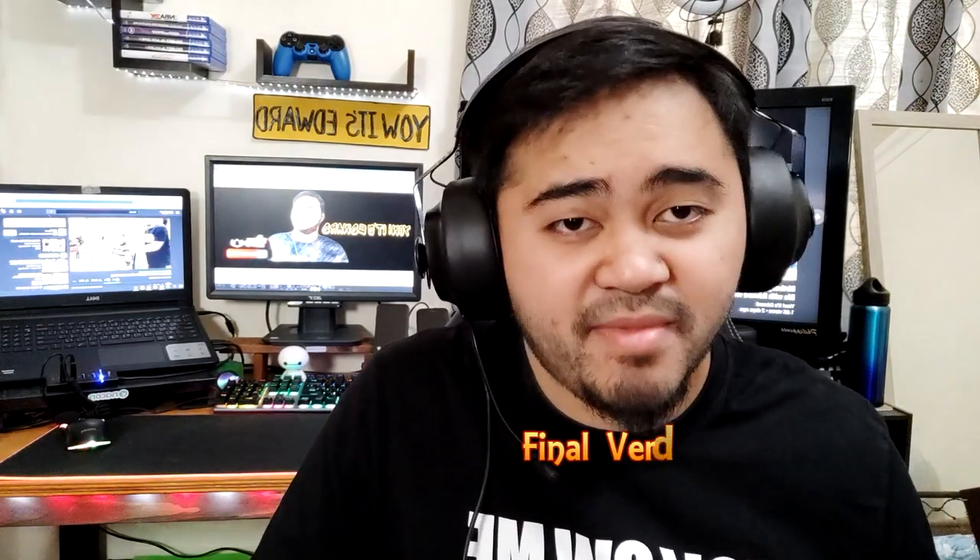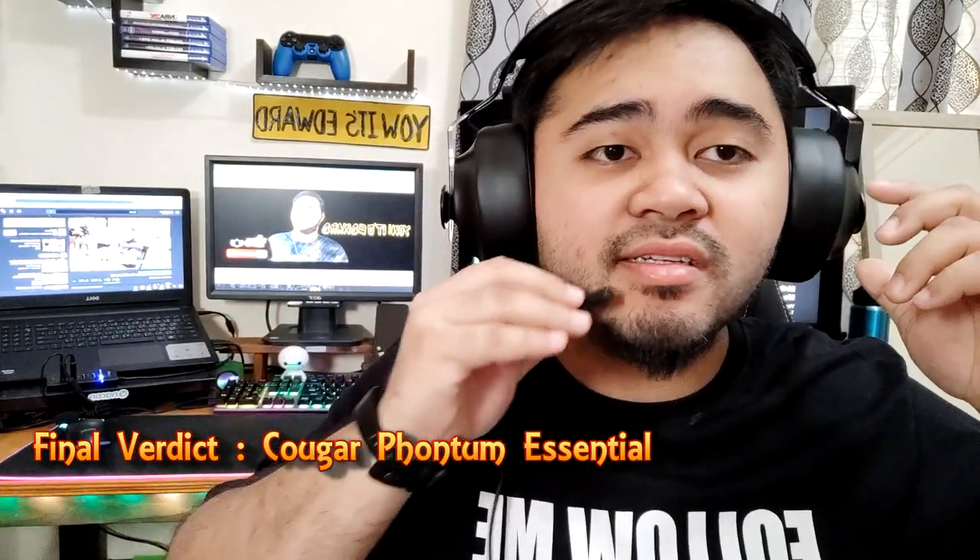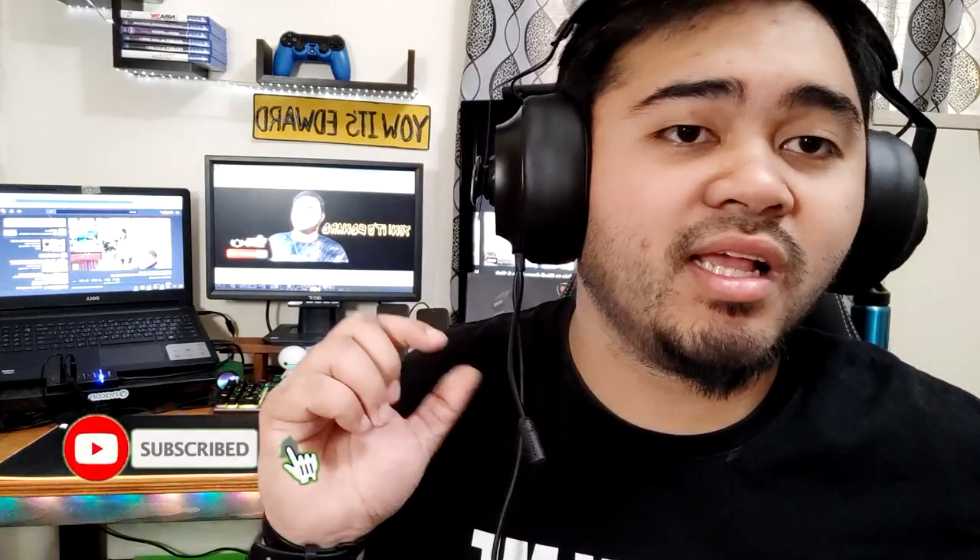So my final verdict for the Cougar Phantom Essential gaming headset: as you can see, it's pretty massive when you're wearing it, but even though there is no RGB lighting, the higher-end flagship Cougar headset has wireless capability. You can move the microphone out of the way when not in use — just put it down, simple as that. This thing is very comfortable for longer gaming sessions. You can adjust the headband from both sides, going up and down. Very sturdy and durable.